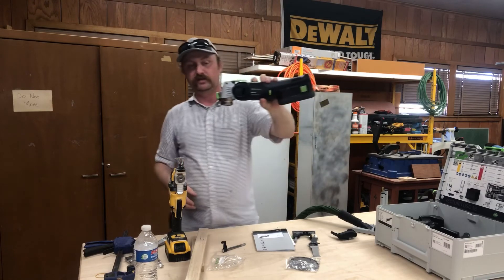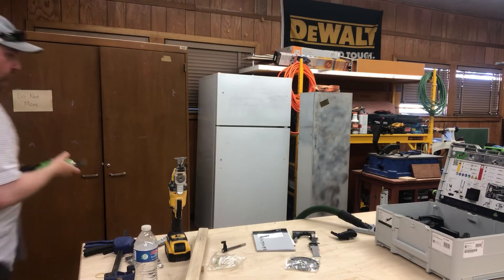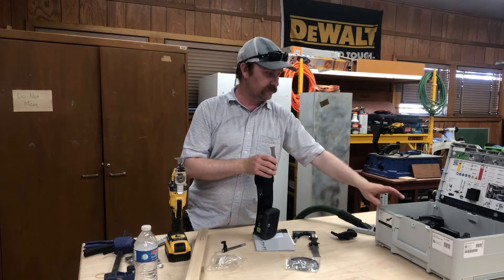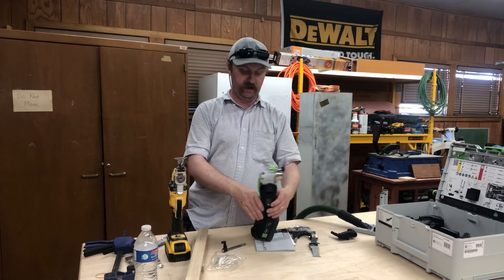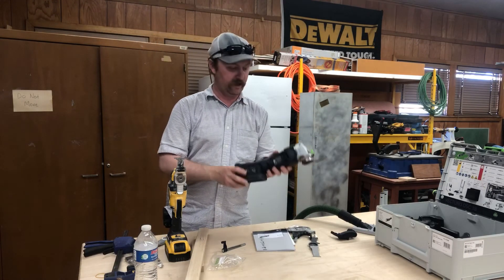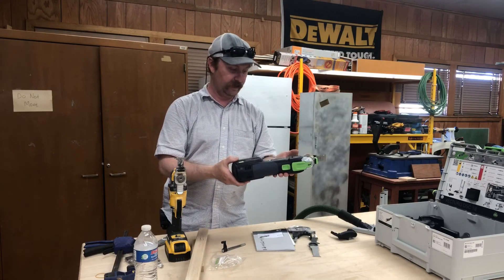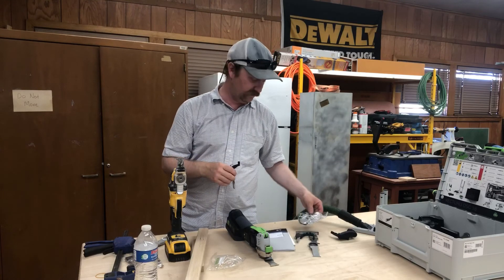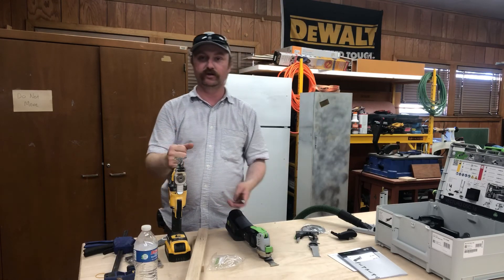Really looking forward to this — this is the Festool OSC-18, also called the Vecturo. I'm going to do some more videos with this, most likely on the job site doing some cutting. We have some more Festools coming next week, also from Beaver Industrial. The blades you'll need are Starlock Max — it says so right on the clamp. I'm going to pick up some fine blades tomorrow. Thank you all for being here — don't forget to like and subscribe, and leave me a comment on what oscillating tools you're using.